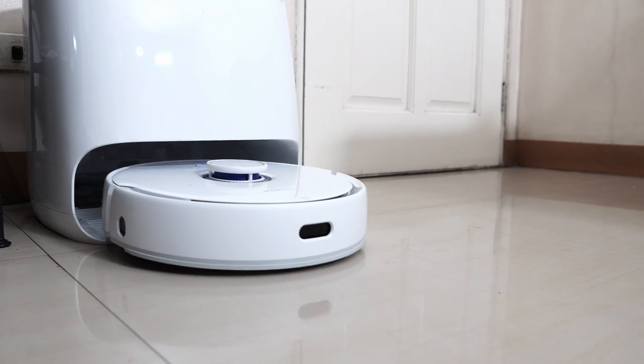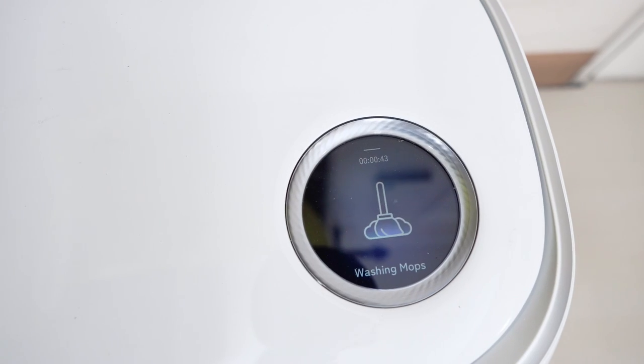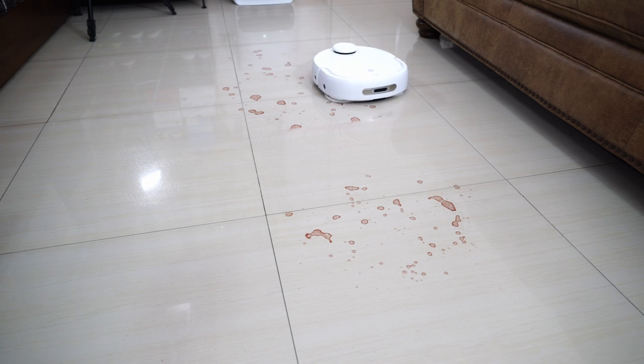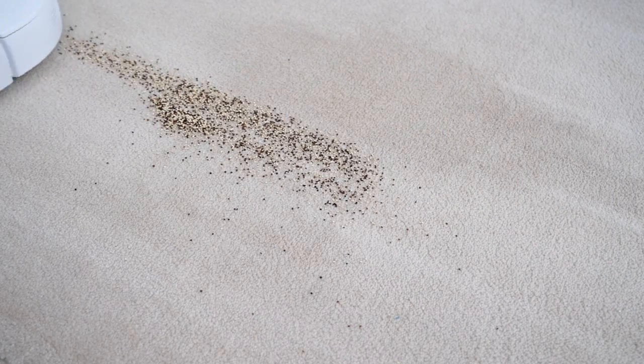Welcome back to the Cordless Vacuum Guide. In this video, we'll look at a brand new product from Narwhal, the Freer Robot Vacuum and Mop with a self-washing base station. It's been almost two years since Narwhal launched their first product, the T10, which excelled at mopping floors but lacked in other aspects, most notably its sub-par vacuuming performance.